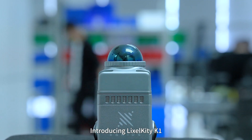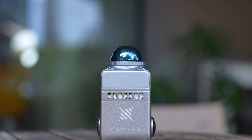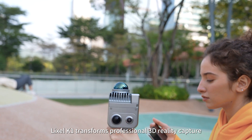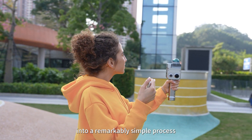Introducing Leicasol K1, a compact handheld 3D scanner by X-Grid. Sleek design and user-friendly operation, Leicasol K1 transforms professional 3D reality capture into a remarkably simple process.